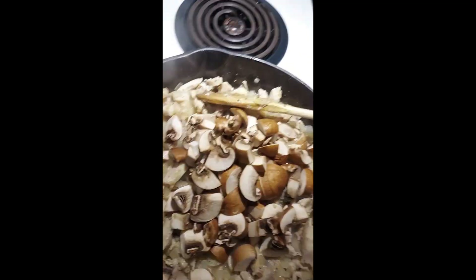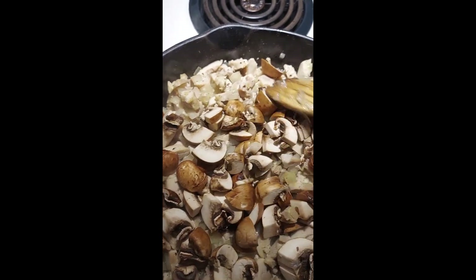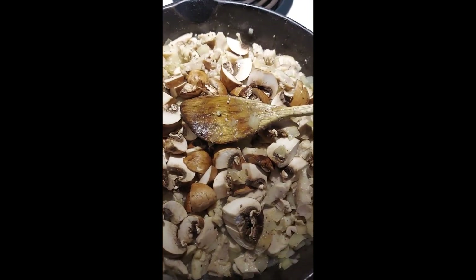There we go — mushrooms go on top. Now I'm going to put a piece of foil on top of this just enough to let that steam and let it cook a bit.